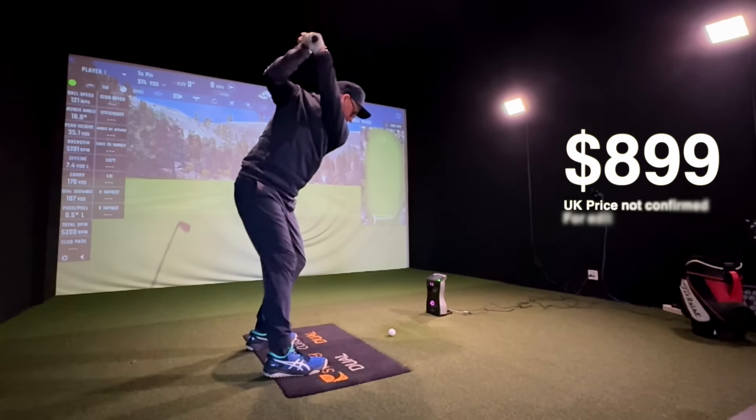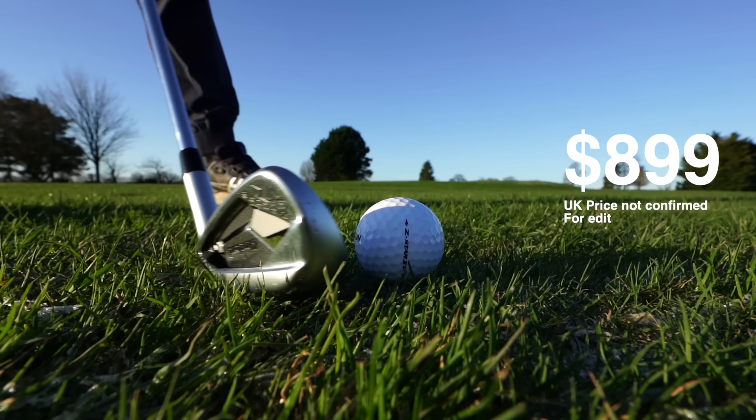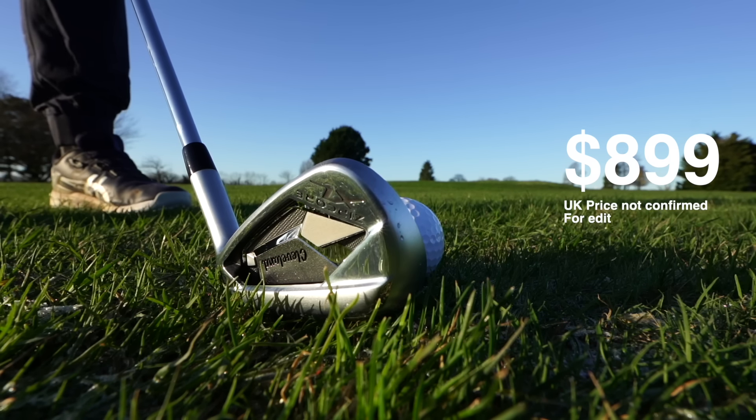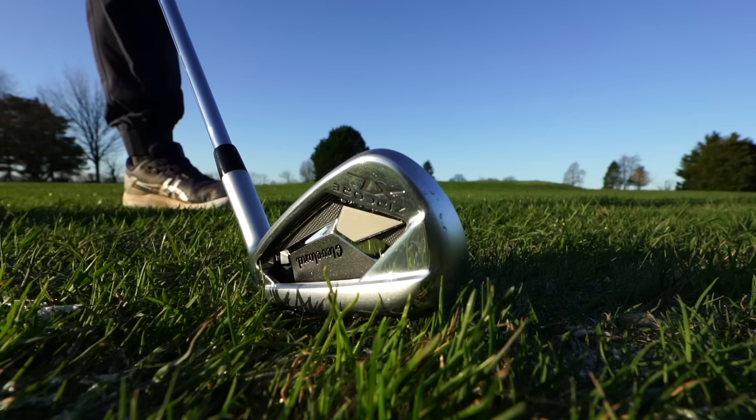When it comes to price, I know this is a bit of a triggering topic — the chat about how expensive golf clubs have got is a good one to have. Let me know your thoughts in the comments below. But when it comes to the technology in these clubs and the brand, you're getting seven-piece sets for appropriate prices, which in the modern world of clubs is relatively reasonable. These are not a bad price for a pretty well-known, tech-driven golf manufacturer.